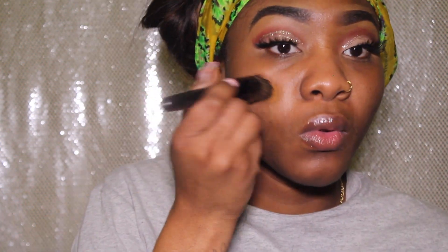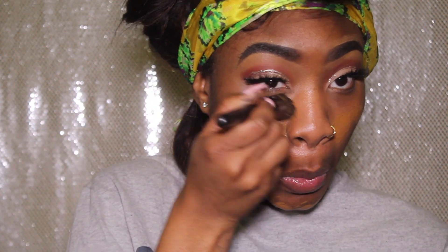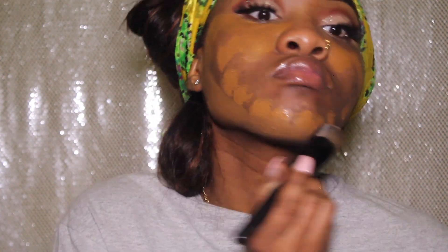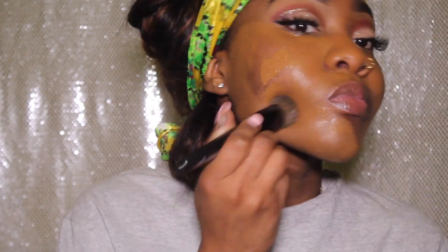Now I'm going in with my Maybelline Fit Me Plus Dewy Finish foundation — my little heart there — in the shade 355. I'm going to apply this all over my face; make sure you don't miss any spots.